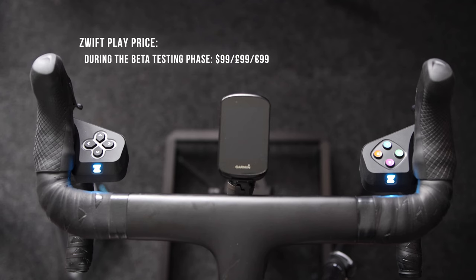Now let's talk dollars and cents. As of now, the Zwift Play is in its beta phase and during this period, Zwift is offering it at a discounted price of $99. However, once it moves past the beta stage — and we have no idea how long that will last — the price is slated to increase to $149. That's a pretty hefty price tag. I feel like $99 is a more reasonable amount, and it will be interesting to see whether Zwift sticks to the planned price increase or keeps it at $99.